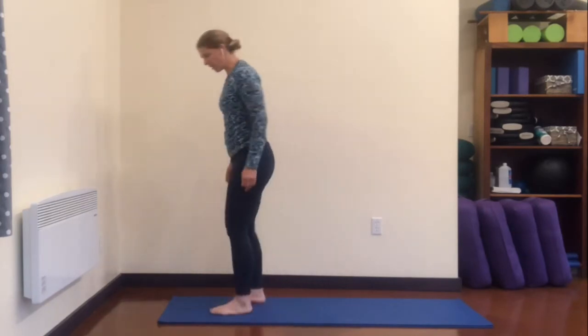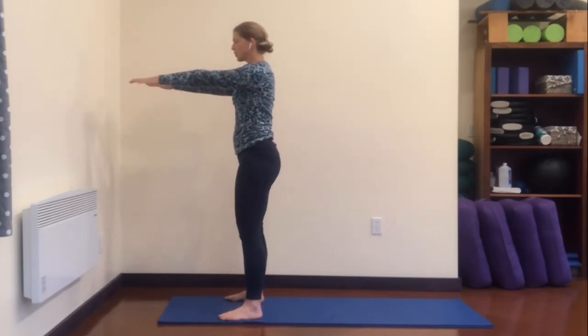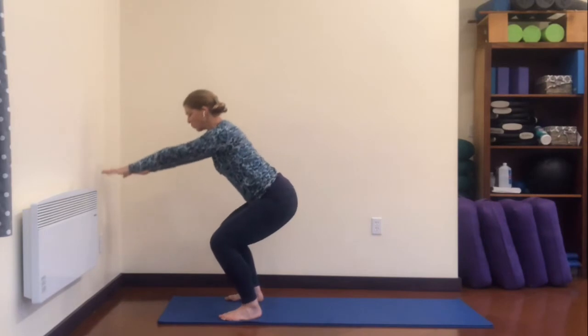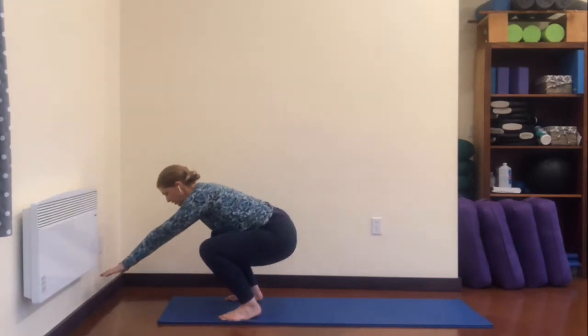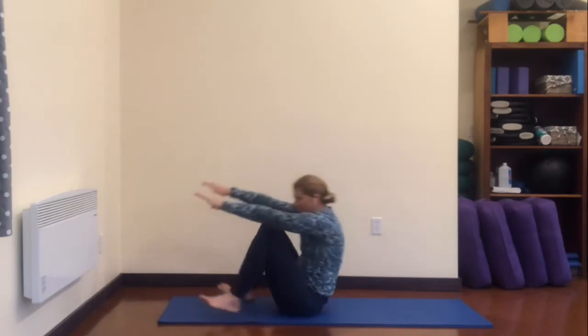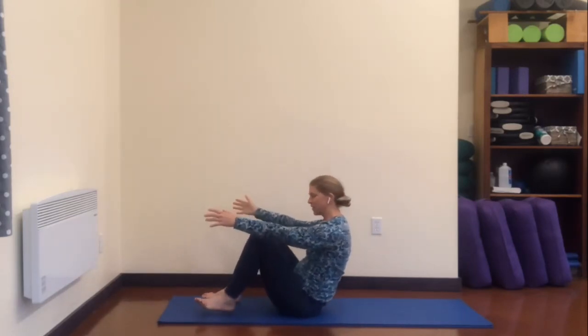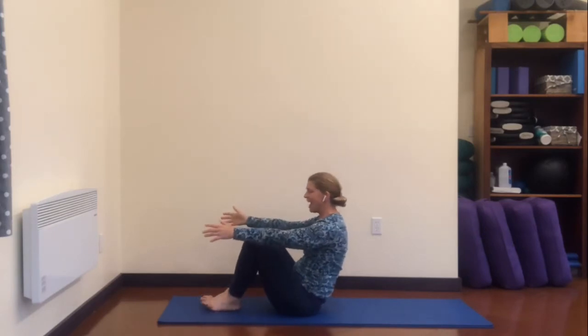Here we go, down onto our mat — let's do it through a squat. Taking your feet wide, turn your toes open, reach your arms forward, and then lowering down, keep your knees wide. There may come a point where that's just not going to work, and that's okay — but we're working to be able to sit down just like that. Maybe falling backward, then rock yourself back up to sit if you can, and balance.